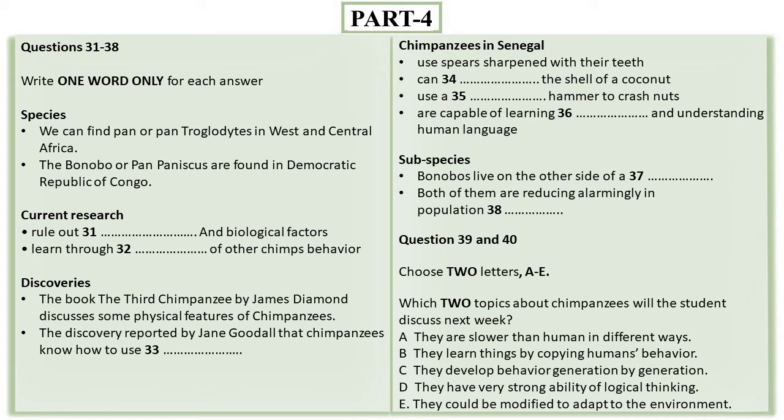Female chimpanzees also have a distinct social hierarchy, with high social standing inherited by children. It is not unheard of for dominant females within a community to unite and overthrow the alpha male, backing another in his place. James Diamond, in his book The Third Chimpanzee, suggests that chimps should now be reclassified in the genus Homo instead of Pan, and there are many arguments still in favour of this.